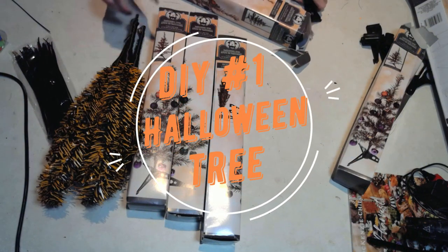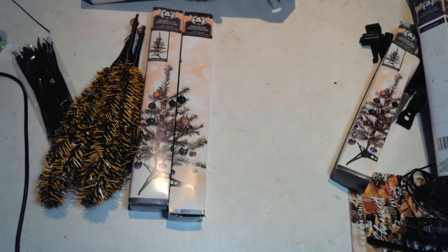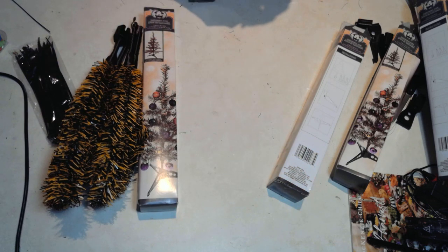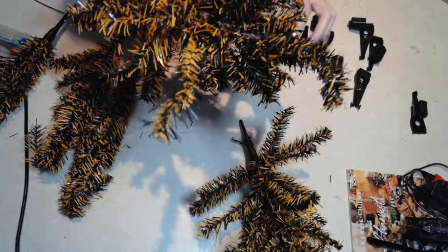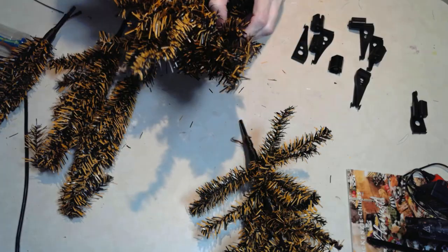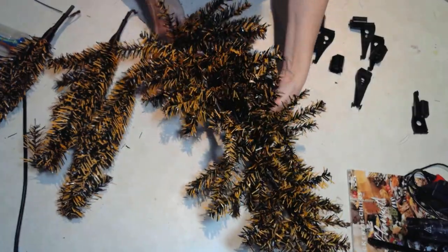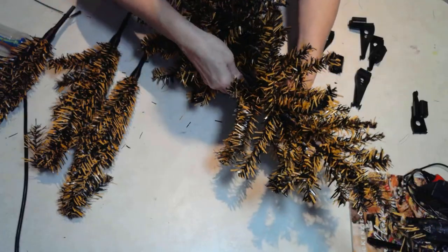Now I know this will sound funny, but to create a vintage Halloween Christmas tree you're going to need some Halloween Christmas trees. That's right, I am using these Dollar Tree Halloween Christmas trees. I'm using five of them, and the only thing I don't like — I love the colors, they're wonderful — but they're a little sparse, a little scrawny. You'd think the extra 25 cents would get maybe a few little branches, but no.